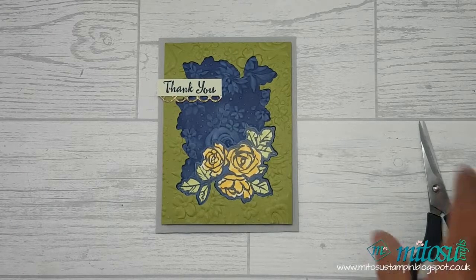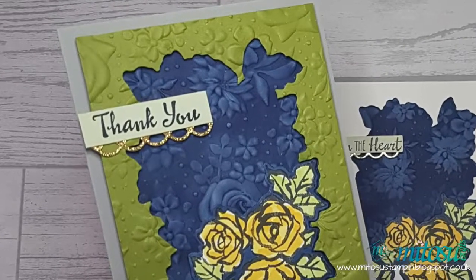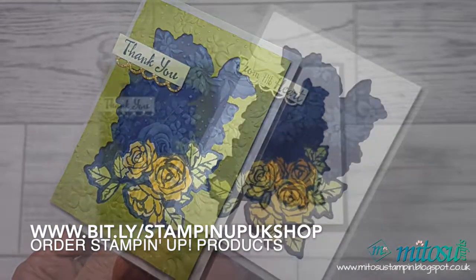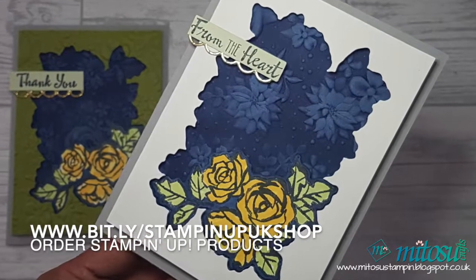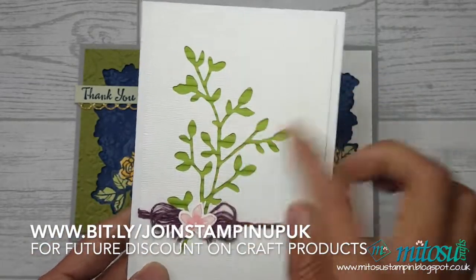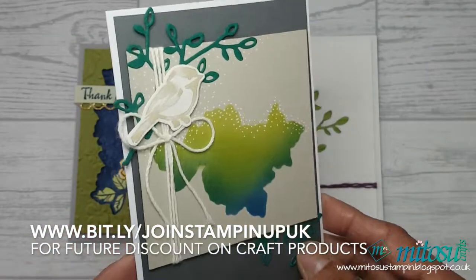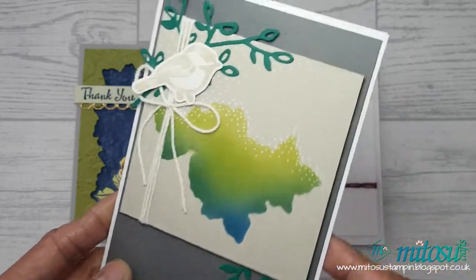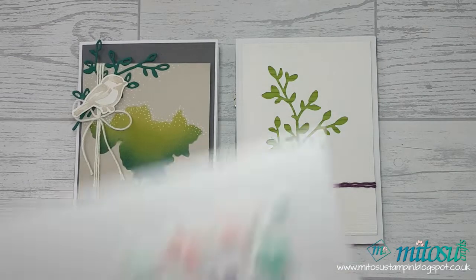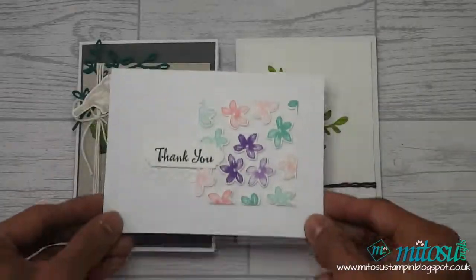And there you have it — creating a unique frame using a die cut for the Creating Kindness Design Team video hub with the theme of negative space. Which do you prefer: the Old Olive frame or the Whisper White frame? If you enjoyed this video, please like, share, and subscribe. Check out the description below to continue along the video hub as well as links to the products used today. Thanks again for watching — until next time, bye!